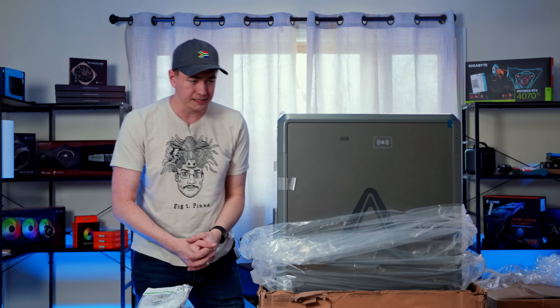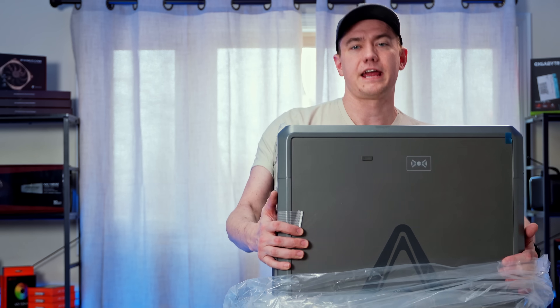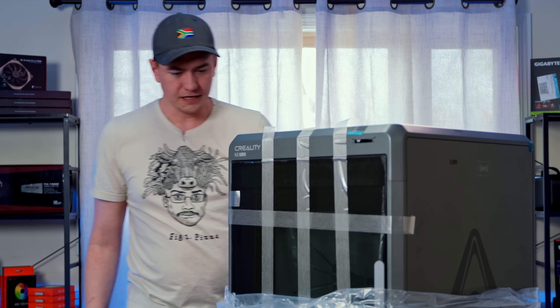This Creality K2 Plus is quite large — just looking at it from the get go, this box is very heavy. Trying to pick this up is not simple. I actually think I need Kyler's help.